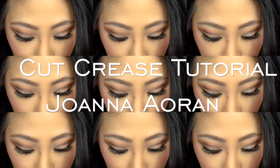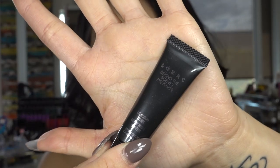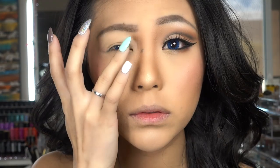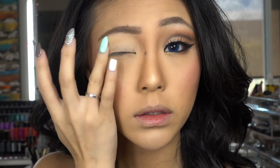I'm starting off with prepping and priming my eyelids by using the Lorac Behind the Scenes eye primer. I'm applying this with my clean ring finger all over my lid.